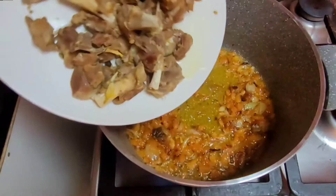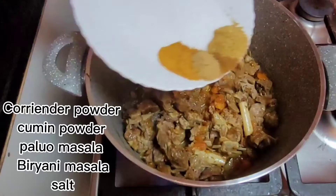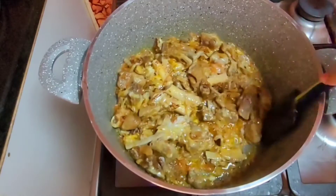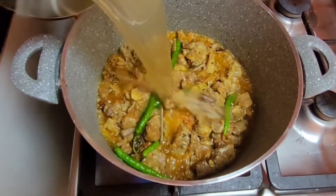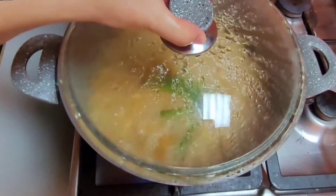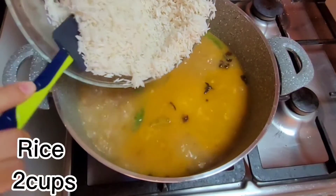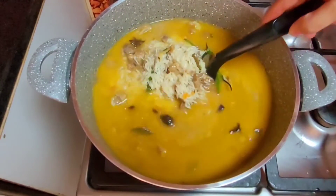The tomato is cooked down. I have added the raw spices and mixed everything together — about 3 tablespoons. Now we cook it on medium to high flame.